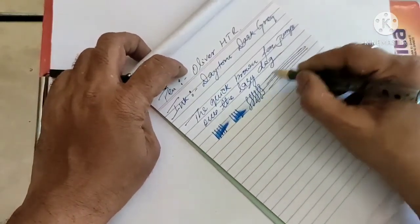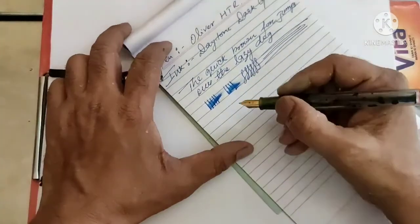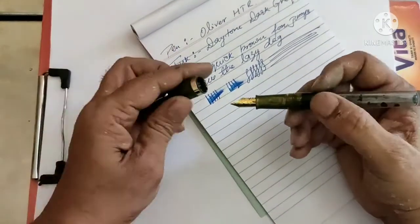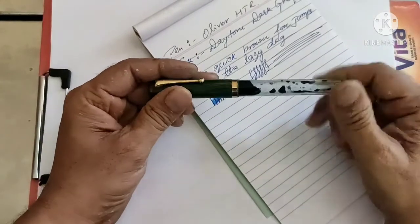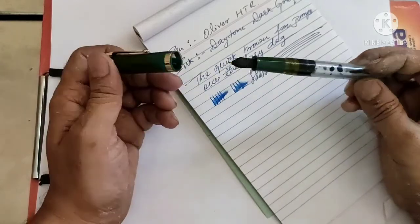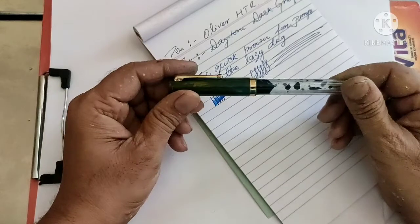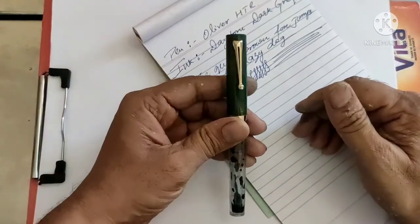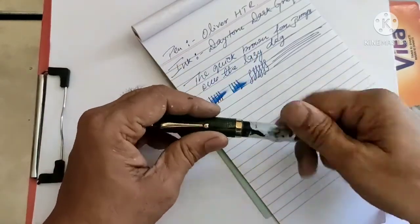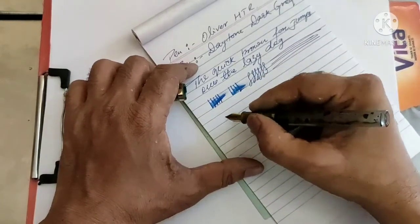There is no skipping of lines. I found it really good — I don't have any issues with this pen. It didn't give me any problems at all. I've been using it for nearly one month now and it's a really good pen. For one hundred rupees, it's a worthwhile pen.